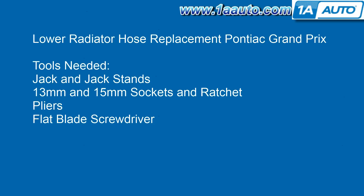Tools you'll need are jack and jack stands, 13 and 15 millimeter socket and ratchets, pliers, and a flat blade screwdriver.